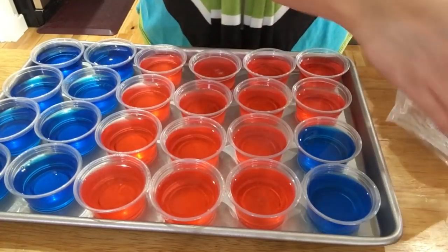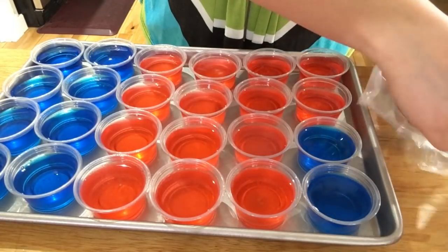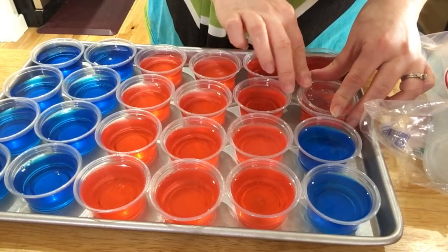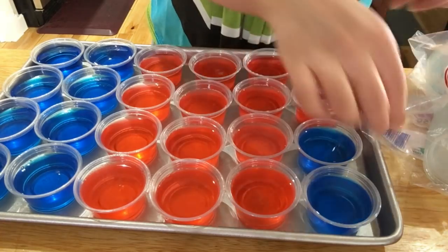Once you've filled those up, these little mini cups come with lids, so I'm just going to put the lids on. The reason is it makes them easier to travel with — if you're going to a party, you don't have to worry about them spilling anywhere.